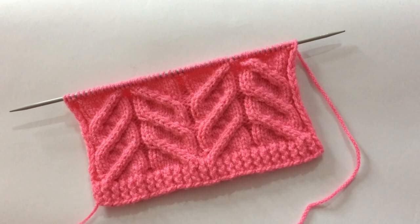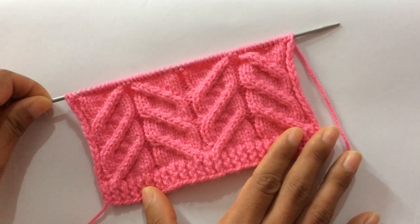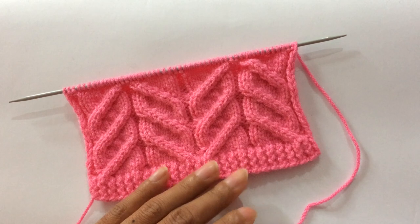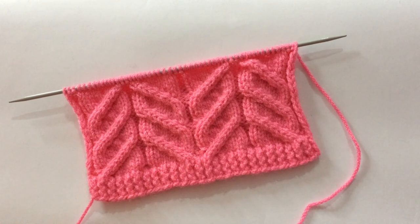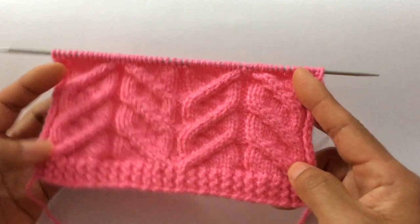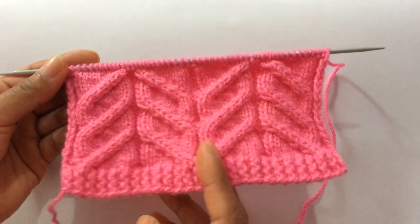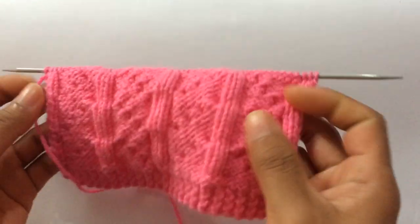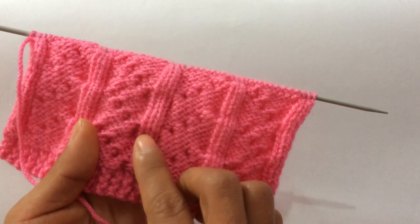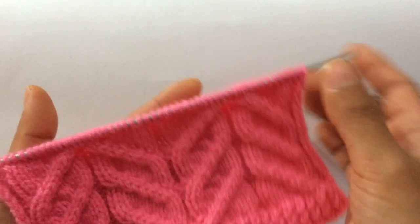Hi everyone, welcome back to my channel. Today we're going to learn to knit this beautiful cable stitch pattern. You can use this pattern in your sweater, cardigan, and also you can knit this in your hat. The wrong side looks like this — wrong side is all knit on knit stitch and purl on purl stitch for every wrong side row.